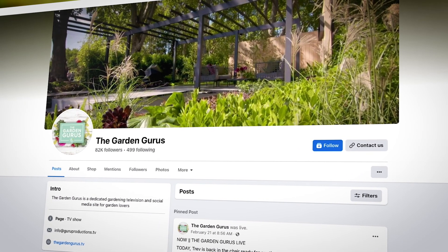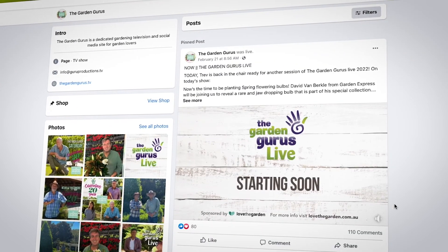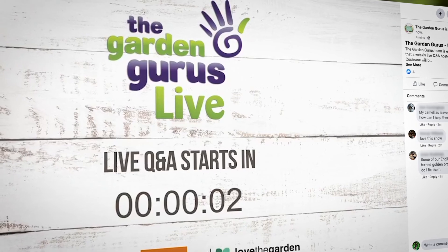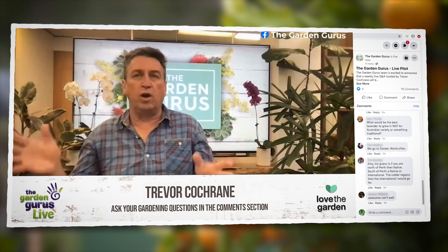You've been sending your questions in thick and fast to our Facebook page, and there's some really challenging problems. These were my favourites from this week's The Garden Gurus live session, which is held on Monday morning.